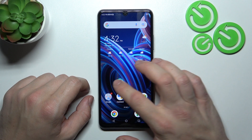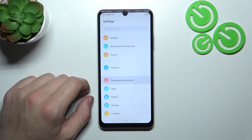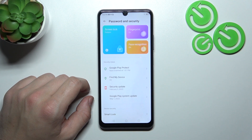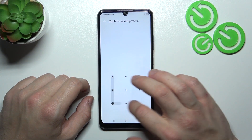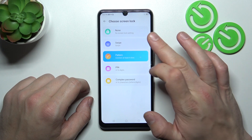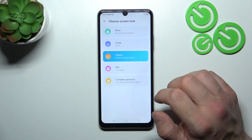In the beginning let's go to settings and enter password and security. Now go to screen lock and right here we've got five types of screen locks: none, swipe, pattern, pin, and password. We are going to use each one of them to unlock the phone.